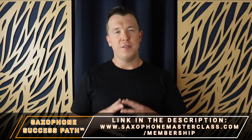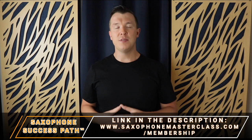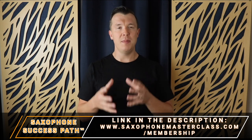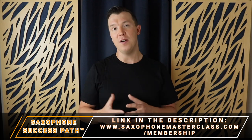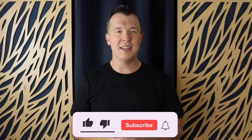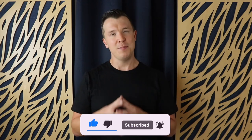We only open a few times a year for new enrollments. If you want to see if we're open right now, just go to saxophonemasterclass.com/membership, and if we're not open you can join the waiting list and be the first to know when we open for new enrollments. I really hope you enjoyed today's lesson — if you did, please like this video, subscribe to my channel, and until next time, happy playing.